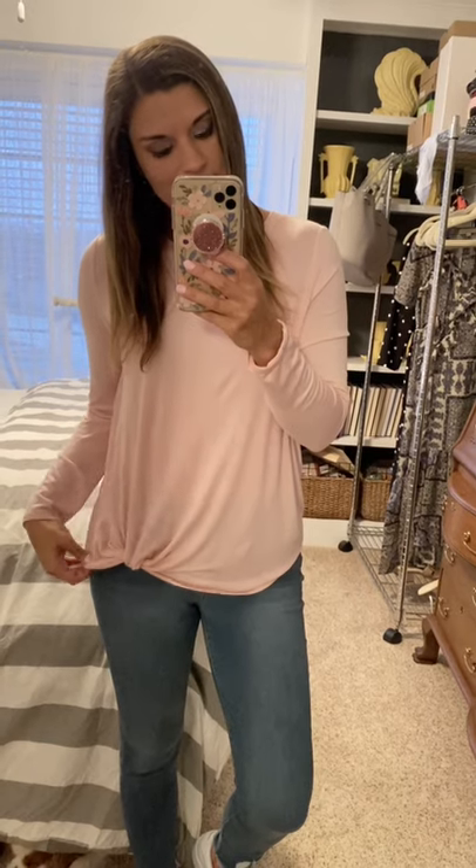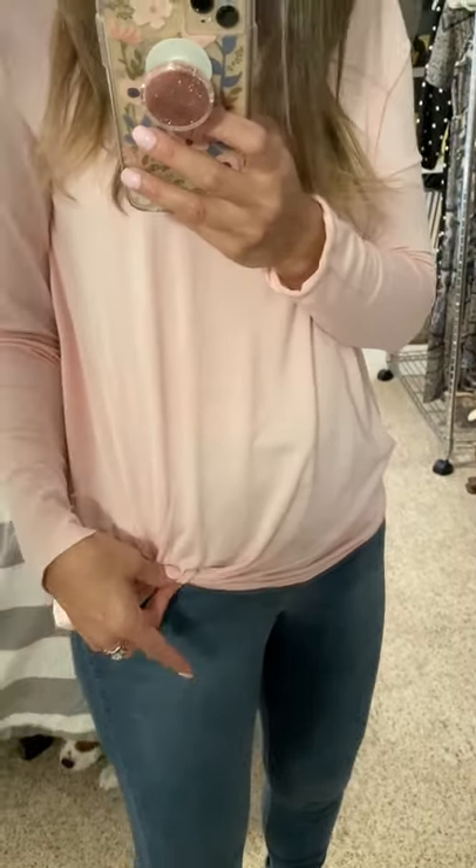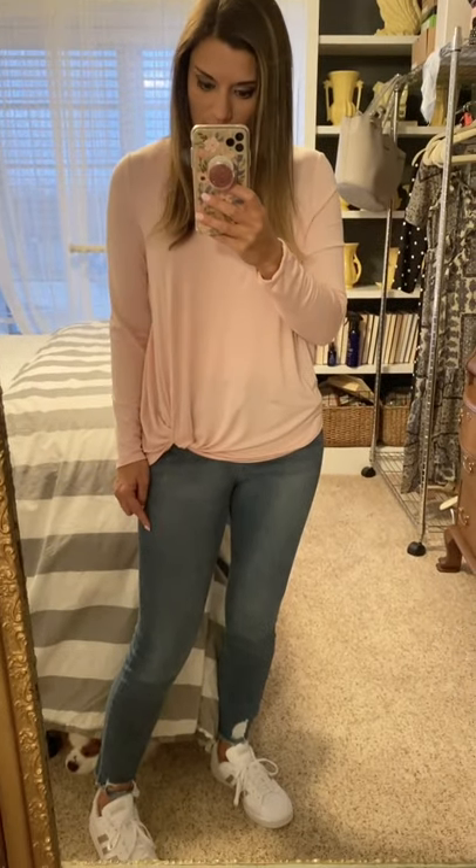This lightweight long sleeve tee is from Walmart and it is a great find. I love it because it already has the twist here, so that makes it really easy — you don't have to worry about tying a little knot, it's already there. So cute and so affordable. I think it runs a little bit big; I'm wearing the small and I'm wondering if I should size down. Size down if you're in between.